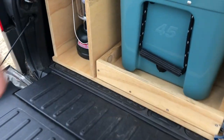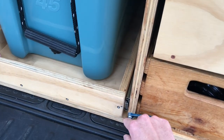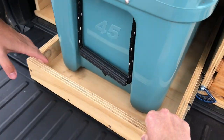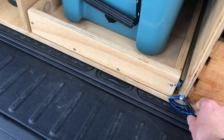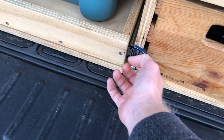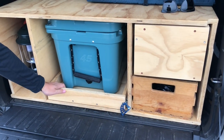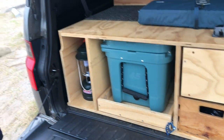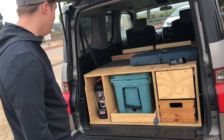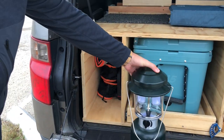Those drawers feel really good. Me and my father built all of this — he's got the tools. There's a lock so it stays closed. It was hitting the back of my trunk a little bit, so I used an old keychain from my rock climbing gear and built that in there to protect it.